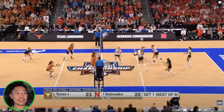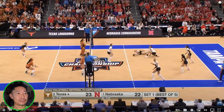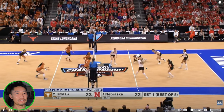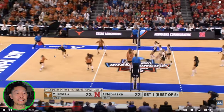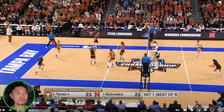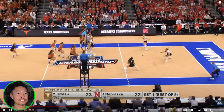They are just serving lights out and Nebraska is struggling. But when you serve this tough and force a team to take an easy swing, you've got to build. You don't want to reward an out-of-system play with another out-of-system play — they've got to find a way to pass the ball better, either call it early or put up a block, because we don't want to go out of system there.